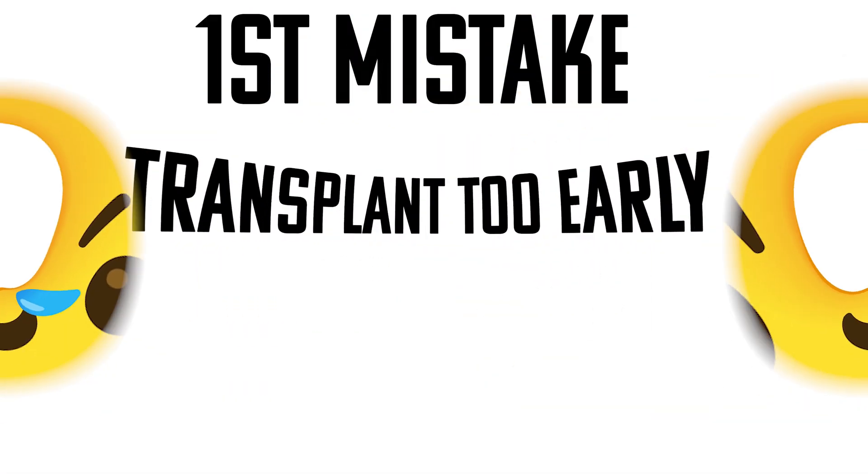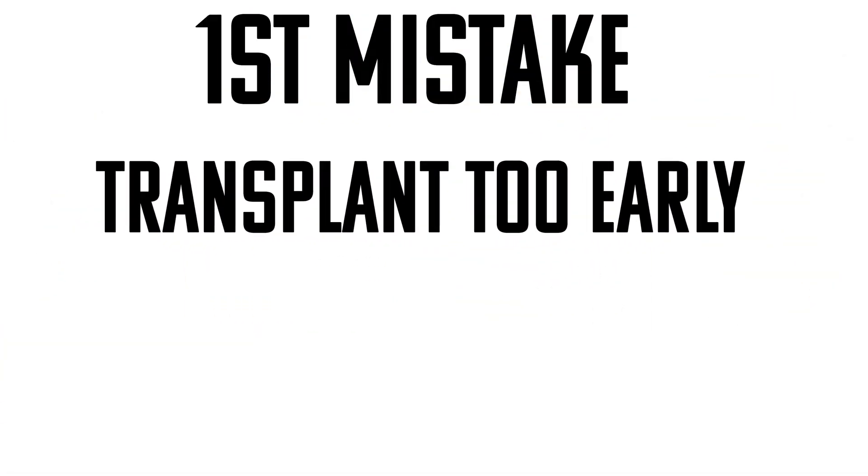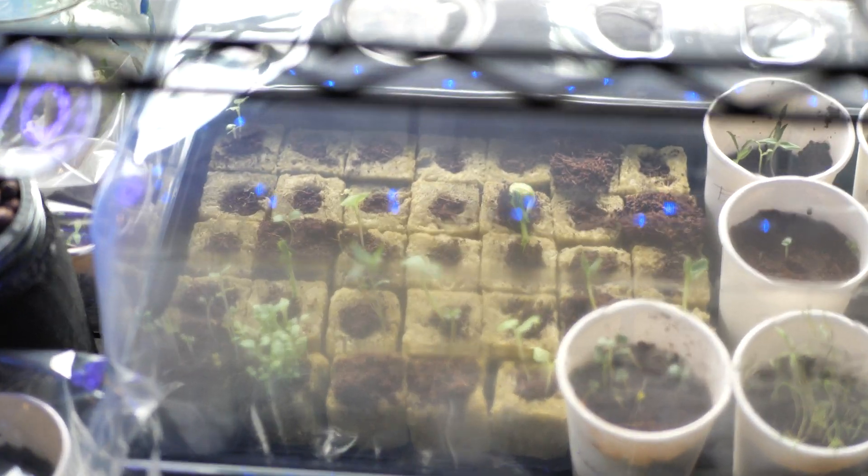The first mistake that I see people make, which leads to dead plants and sad gardeners, is they try to transplant their seeds into their garden too soon. I've even seen people try to start their seeds in their tower garden, and that leads to really bad results. What you want to do is have a separate germination station where you start your seeds.